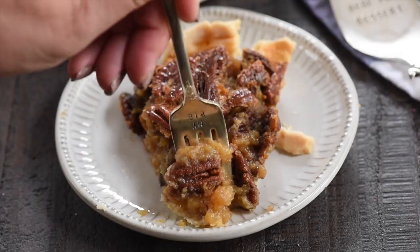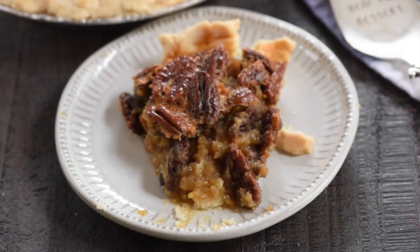Hey everyone, it's Dorothy from crazy4crust.com. Welcome to my kitchen. Today I'm going to show you how to make my mom's classic pecan pie recipe. Now it wouldn't be Thanksgiving without pecan pie — it also wouldn't be my daughter's birthday, or pretty much any time of year without pecan pie in my house. We love it that much, so I'm going to show you how to make this easy classic that everyone loves.